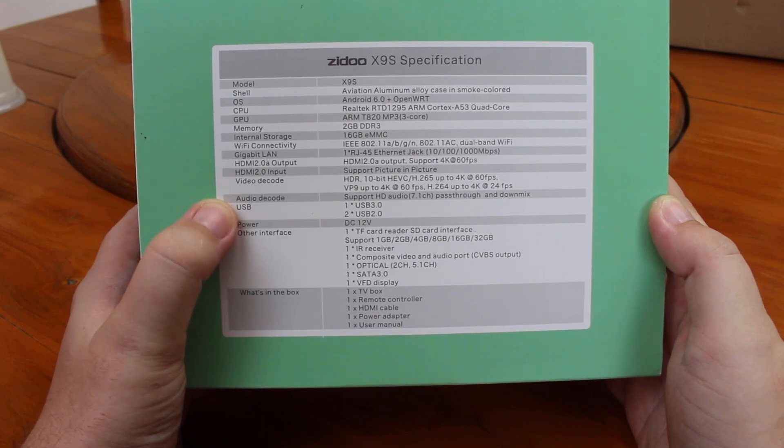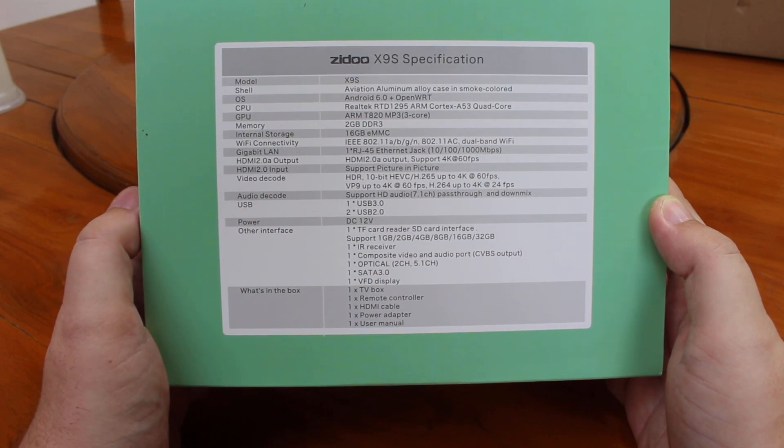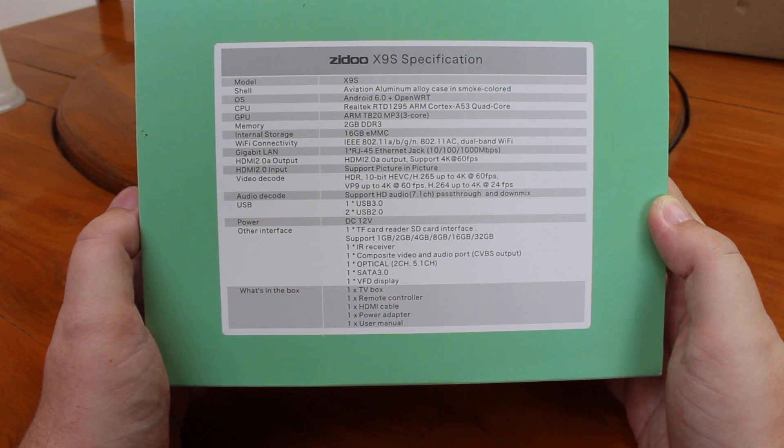It also comes with a USB 3.0 port, one USB 2.0 port, a 12V power supply, SATA, and more.